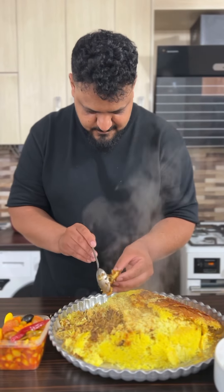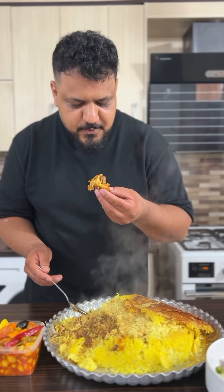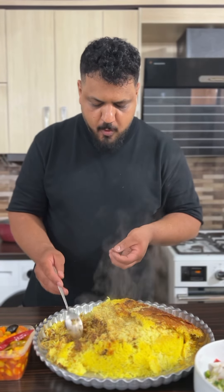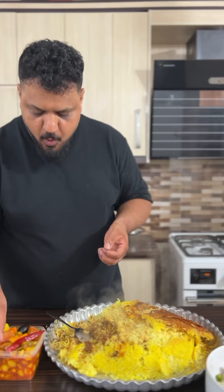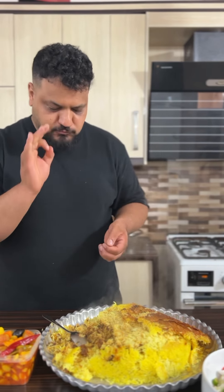After that, let's get some fresh water. I'll go ahead and eat it in the morning.